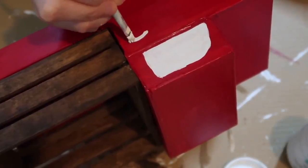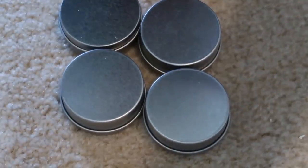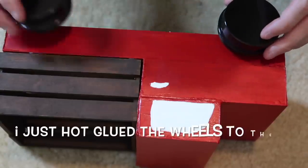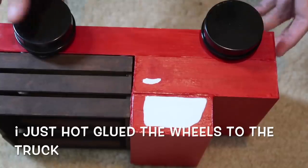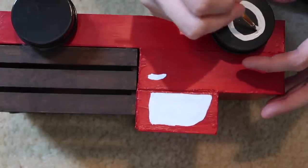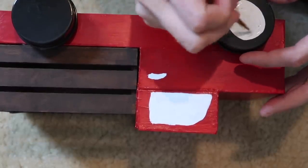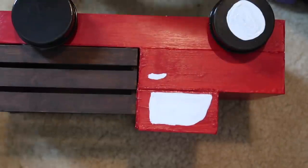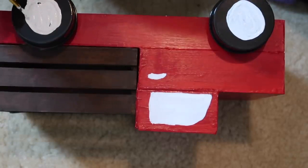Once the little crates were dry I hot glued them to the back of the truck and added a little handle. These little containers from Dollar Tree — I took some black spray paint, spray painted them, and hot glued the wheels to the truck. This is an older video so you'll see some writing from previous videos. I'm adding more to the wheels and ended up changing the wheel color over to gray instead of white.